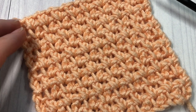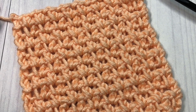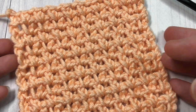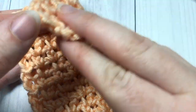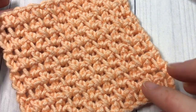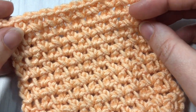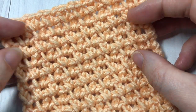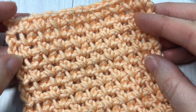Hello everyone, I'm Sarah of Rich Textures Crochet, and welcome! Today we are going to learn how to crochet the pike stitch, which you can see here in front of you. The pike stitch is another mesh stitch, and if you missed it, you can learn how to crochet the single crochet mesh here on my channel — you'll find that video under the crochet stitch tutorials.